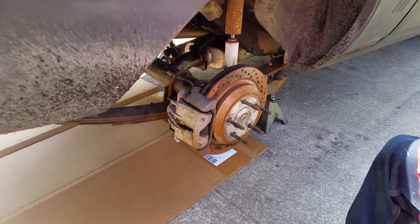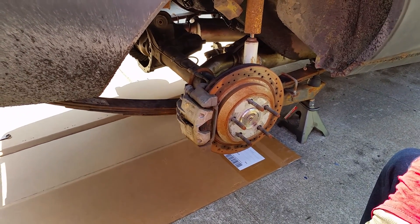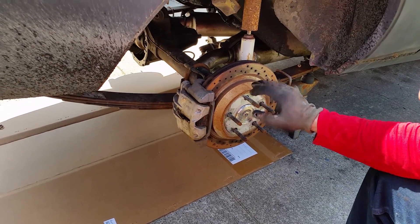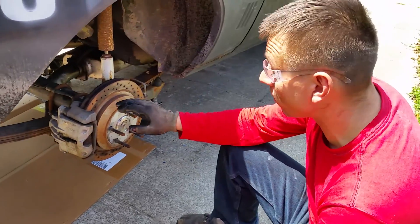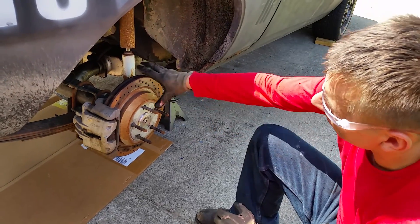These are factory brakes off a 98 through 2002 Camaro — what is known as LS1 brakes. On the front I have Corvette brakes. On the back, because Corvettes are independent suspension and they have some weird bracketry, these are 98 Camaro brakes, which for a 12-bolt or a 10-bolt are a bolt-on application. All you need is a shim and it goes right on.